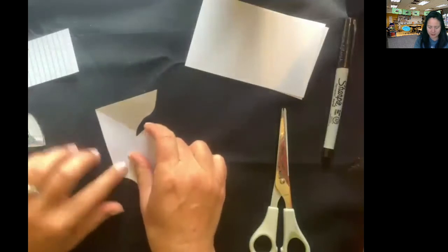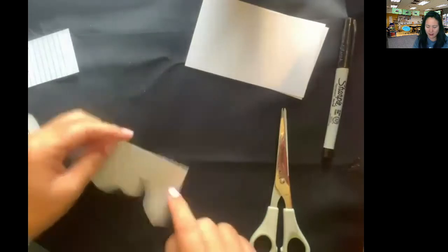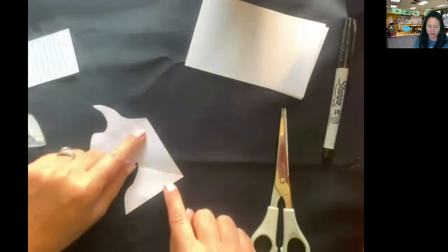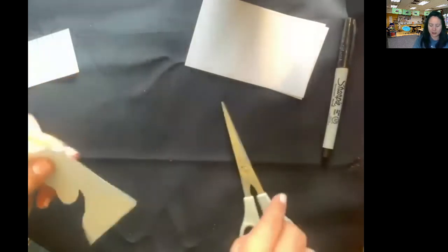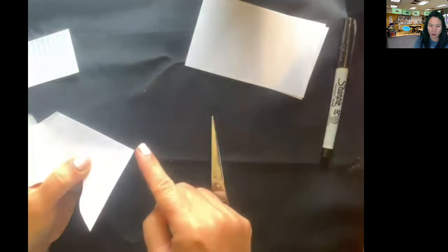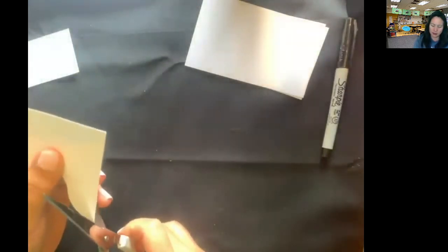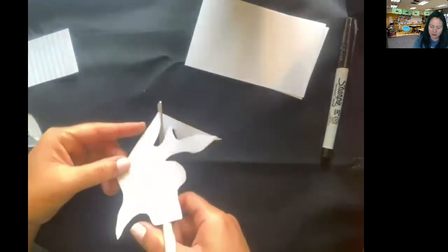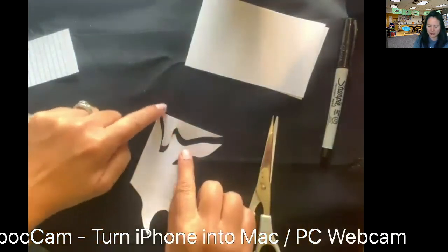So we have one nibble here, and then on the opposite side — it doesn't matter which straight edge — you're going to take another nibble. The important part is to go from corner to corner. Make sure it's facing the exact way that you cut it.